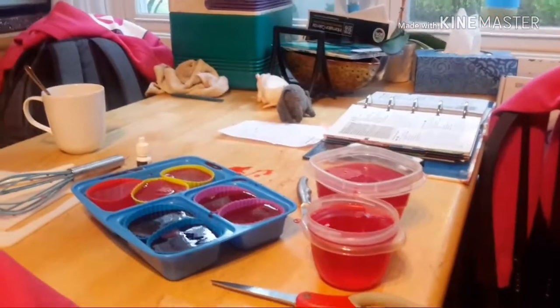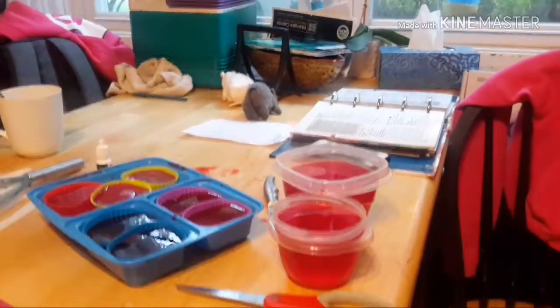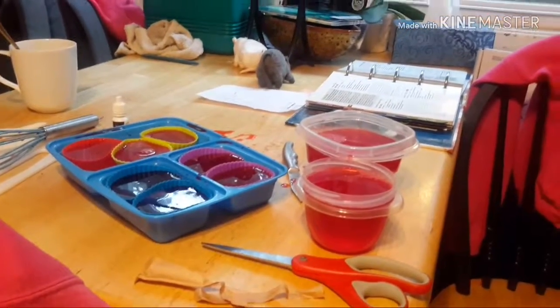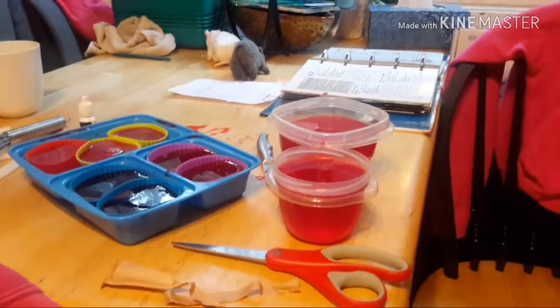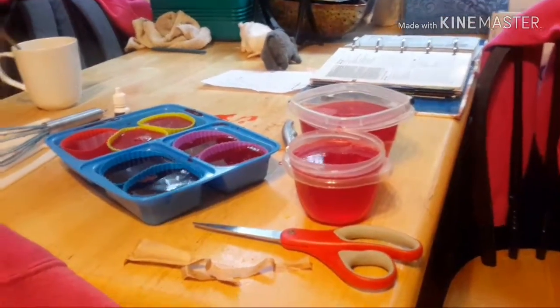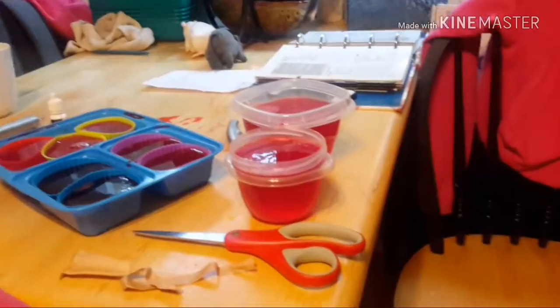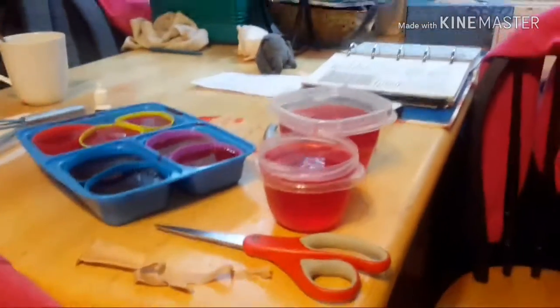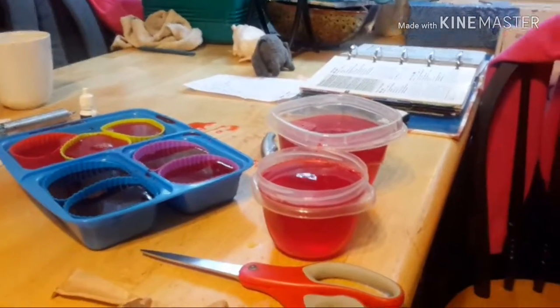So what do we need to do now, Camden? Now we need to put it into the refrigerator. Is it a long time or a short time? Long. Yup, four hours. That may take all day. We'll see you when it's set.